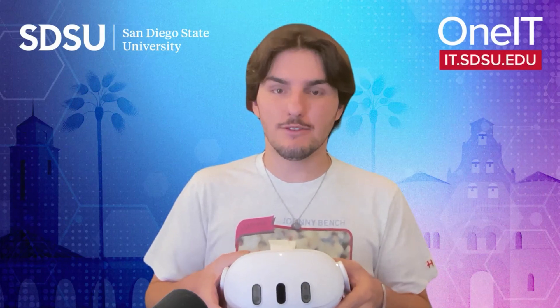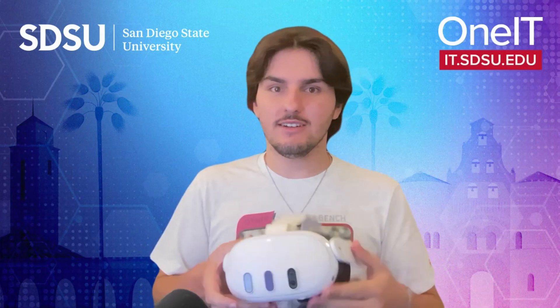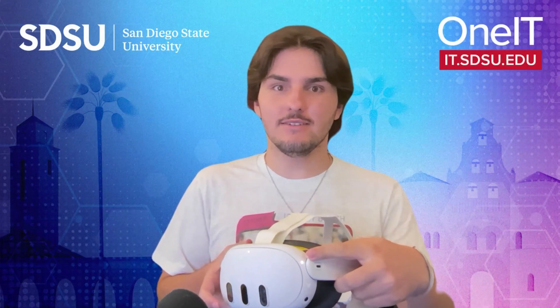First, you want to make sure that the headset is set up to fit you comfortably with the head strap, the back straps, and the eyes. You want to make sure that the headset is on, with this light on the side here.